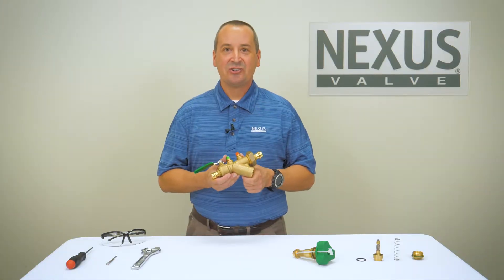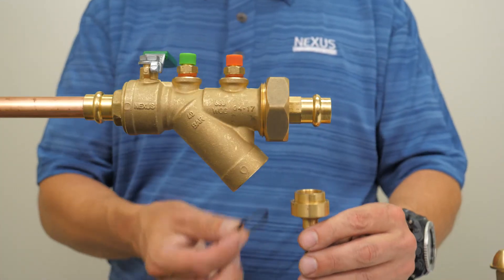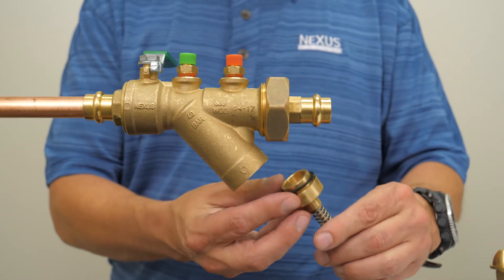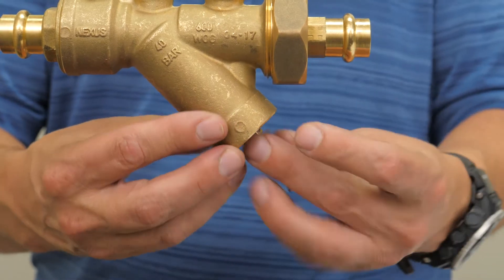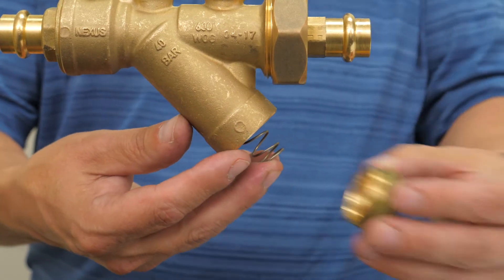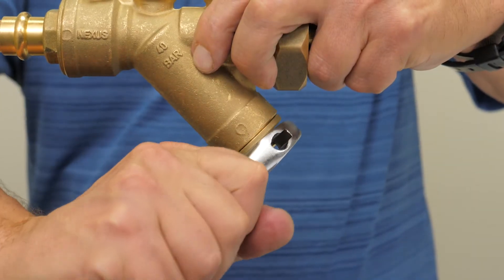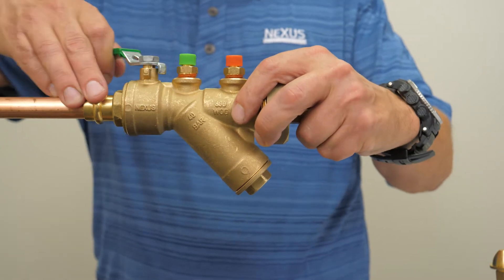Next I'll demonstrate the cartridge installation process. First, place the gasket on the cartridge. Next, insert the cartridge into the valve body. Insert the retention spring around the cartridge shaft. Then install the cartridge cap and tighten. Finally, slowly open the isolation valves and check for leaks.